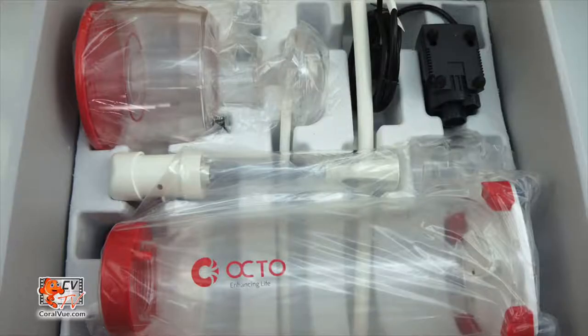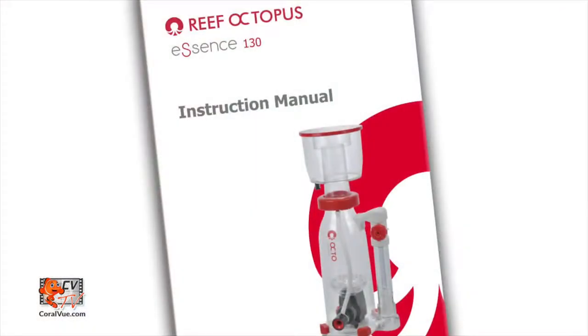Before we begin assembly, let's locate, inspect, and identify all components supplied with your new protein skimmer. Please refer to the parts and assemblies diagram located in your user's manual.